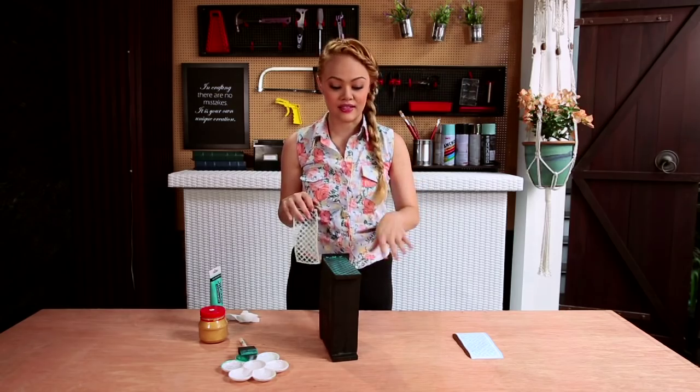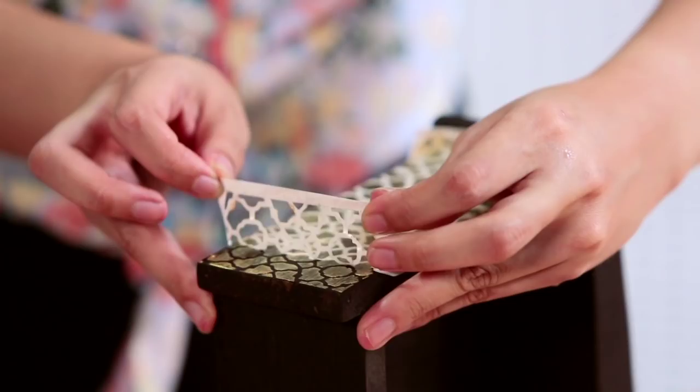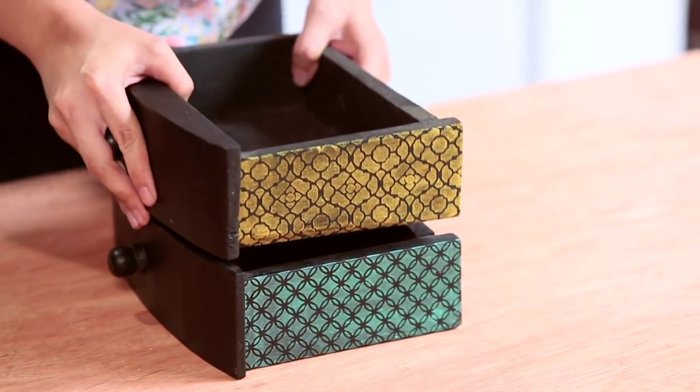Now you can just repeat the steps on the other side. You can actually add different stencils on each drawer for a totally different eclectic look. So if you put them together after everything has dried, it looks something like this.